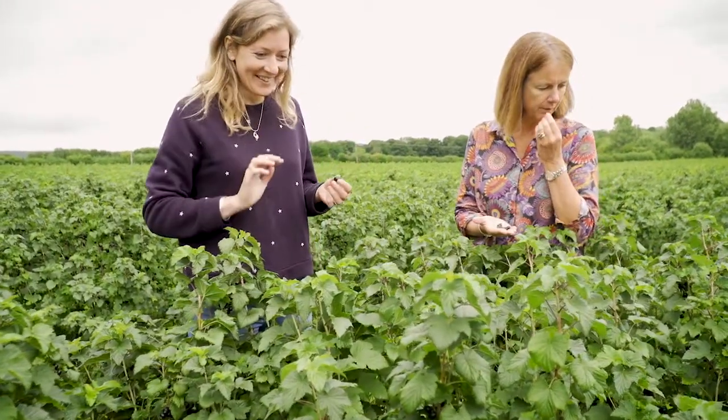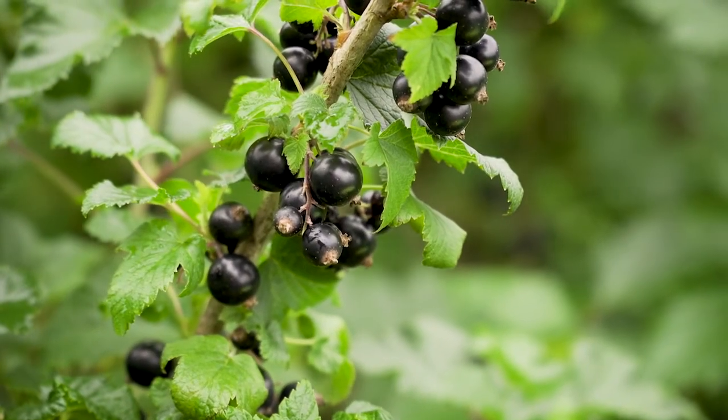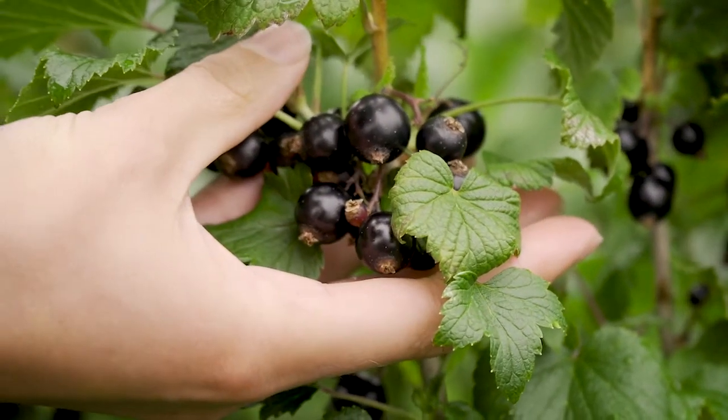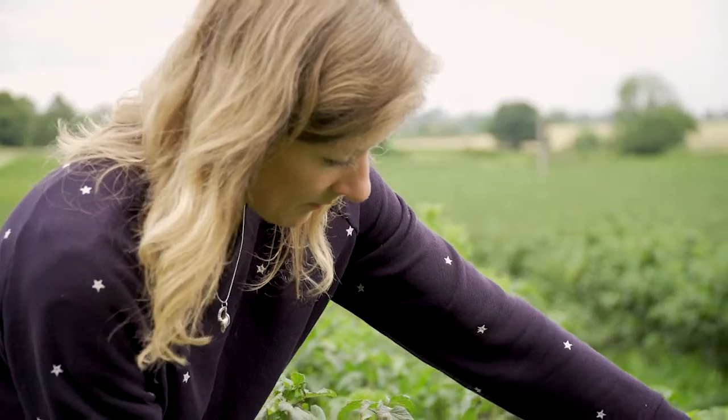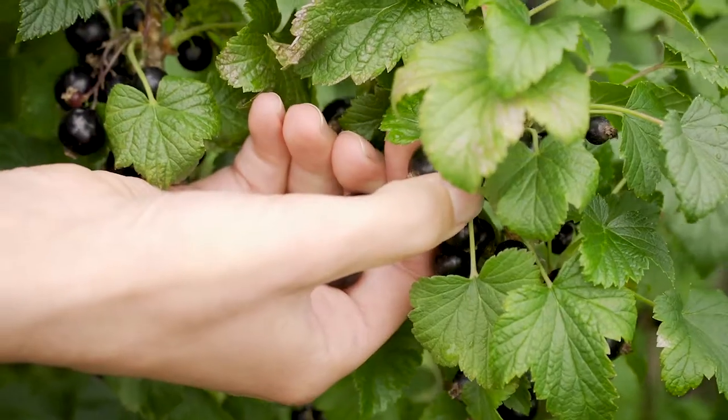As we approach harvest, we're looking for rich, plump, black coloured berries with the right taste and sweetness. There are a few different ways to tell, so I'm here learning from Joe. She's grown them long enough that she can just know by the taste — I'm not quite there yet.